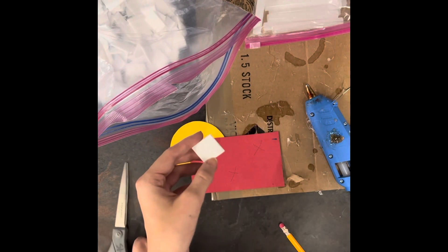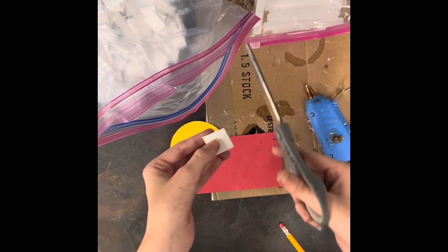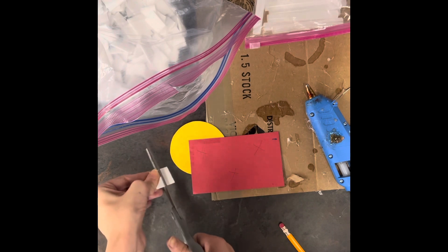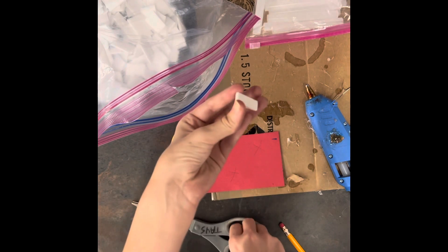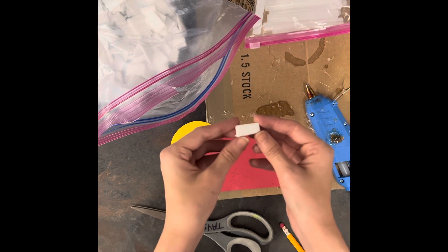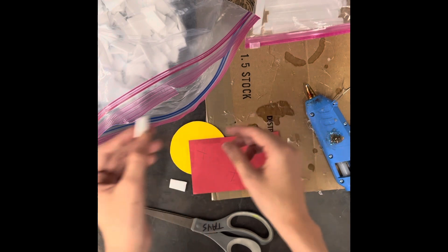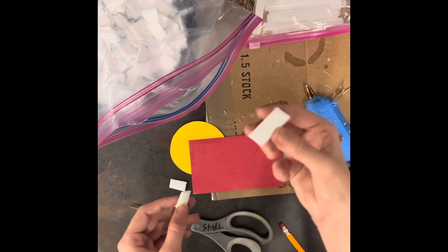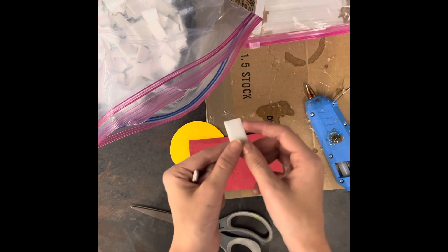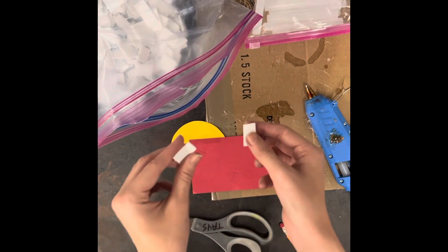If your piece is way too big and you need it to be smaller, you are allowed to cut the foam. If you want foam pieces behind your words and you have skinny words, this will be a really great thing to do, because if you use a really thick piece, your craftsmanship points will go down. I should not see any foam pieces sticking out whatsoever.